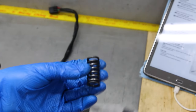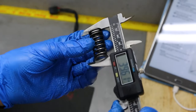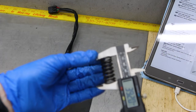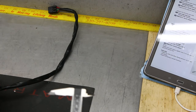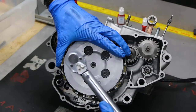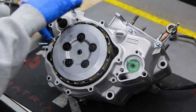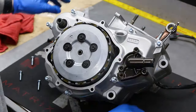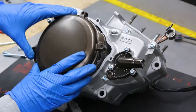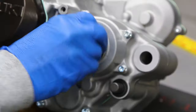We're supposed to measure the springs too. The service limit on these is 37.8 millimeters. Measuring them: 39.55, 39.38, 39.2. All of these are within spec, so we can go ahead and reuse them.